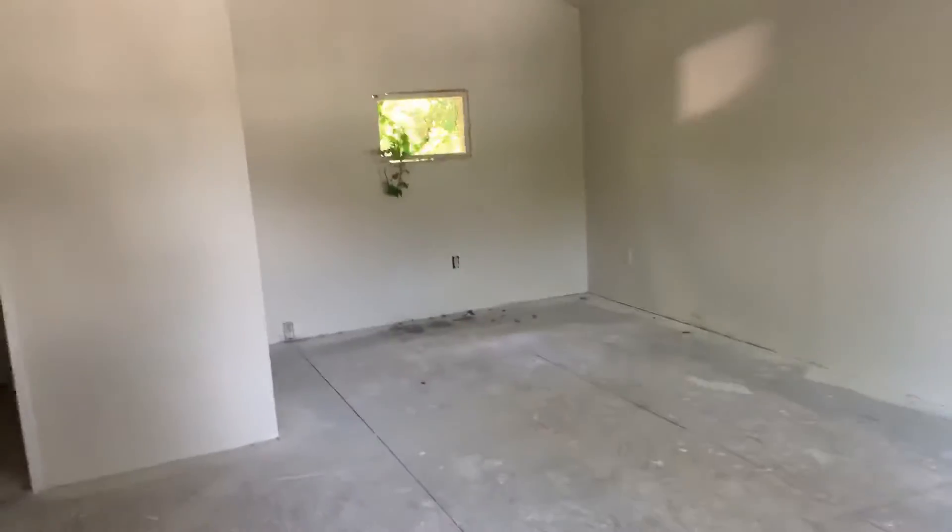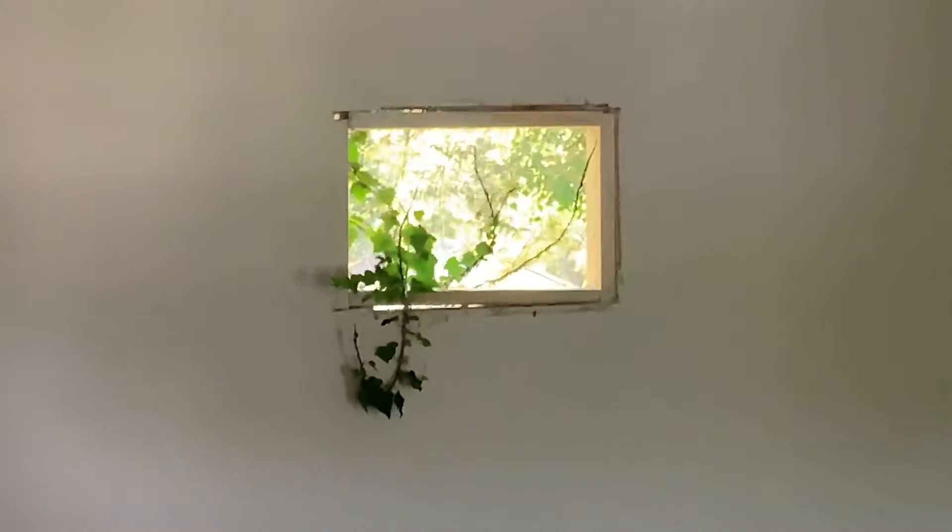Looking up these steps to the upstairs living area part — nice wide steps. Flooring and trim needed. We've also got a window opening that we need to address — not sure if we just need to close that in or what.